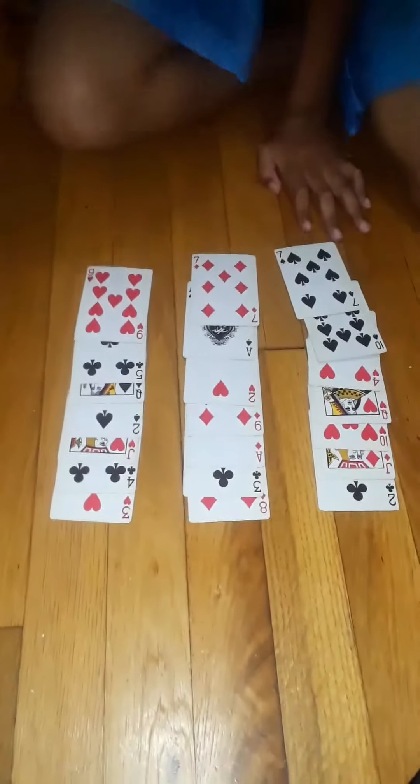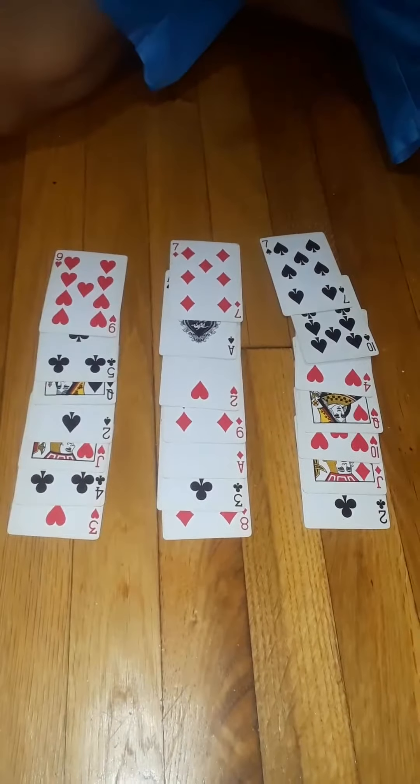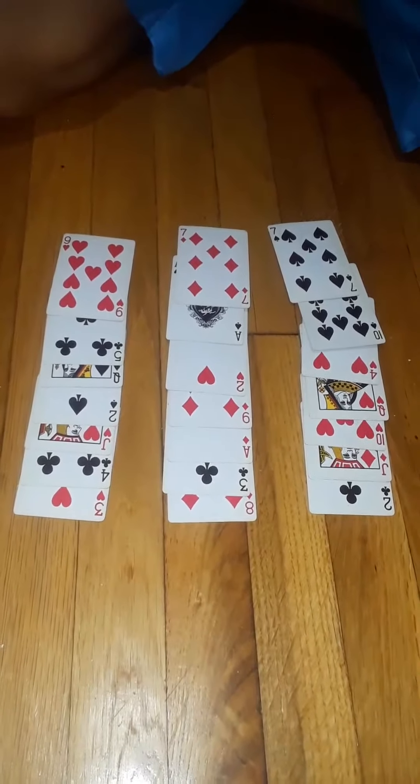Hey guys, it's me, Johnny Dick Player, and today I'm going to give you a little bit of magic. Alright, look at these cards.